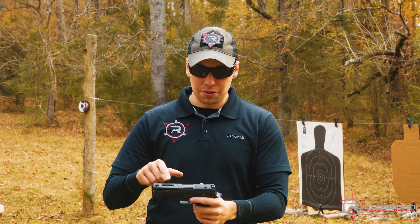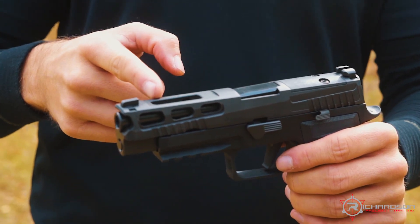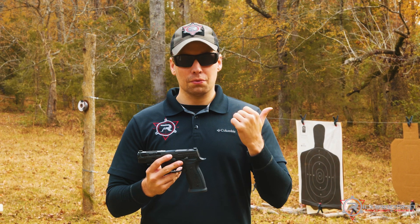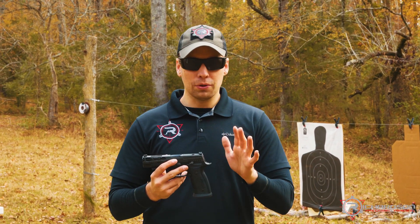They've also got cuts on the top of the slide — more of a single-step cut — as well as side porting, just to shed a little bit of recoil. And I got to tell you, when we shot this out here on the range earlier, this thing does not hardly move. Phenomenal shooting gun.